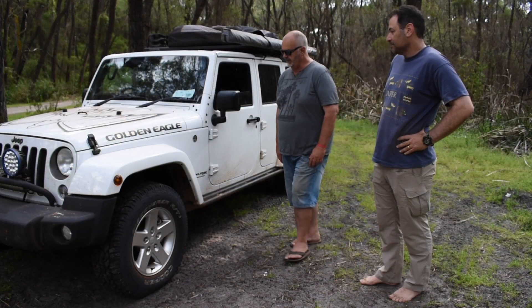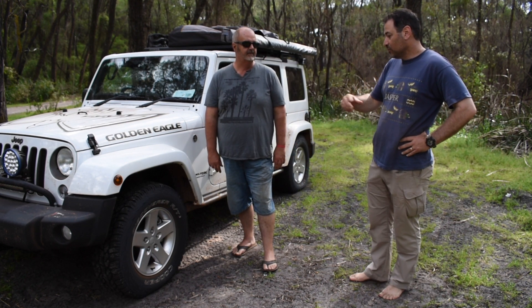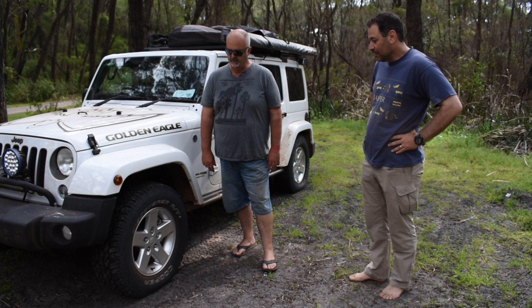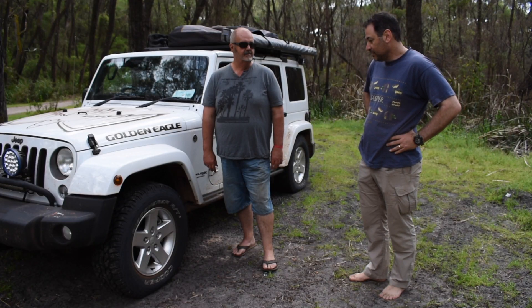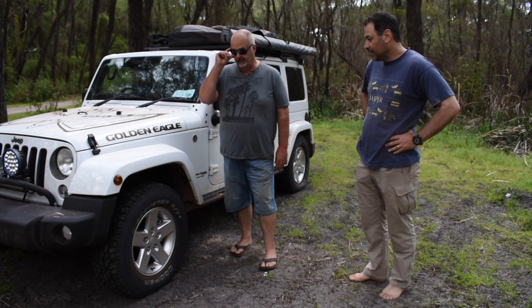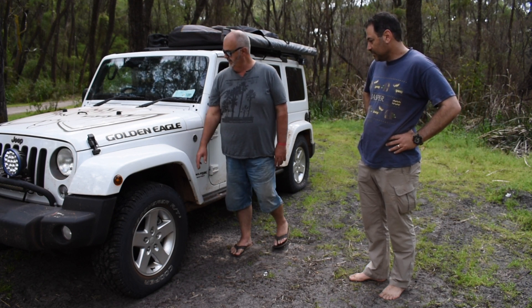Here we are at the side. Starting with wheels and tires — factory it comes with 18s, but I swapped them for 17s and got the Cooper Discoverer AT3s, 265/70 on a 17. They'd be reasonably quiet on the road being an all-terrain — not a massively aggressive tread, but they do the job quite nicely.